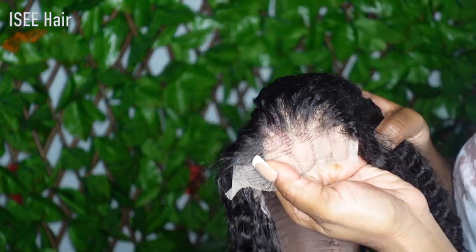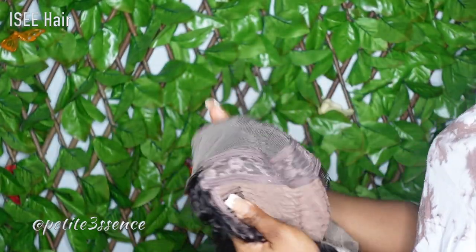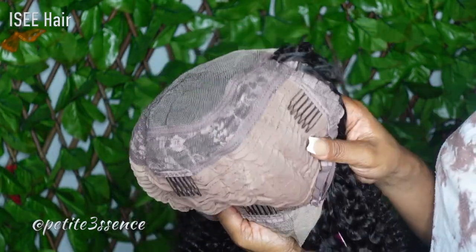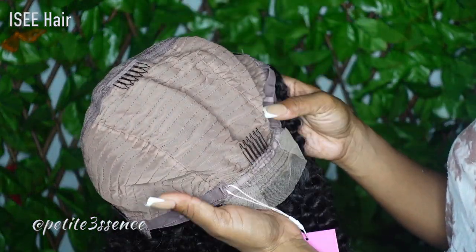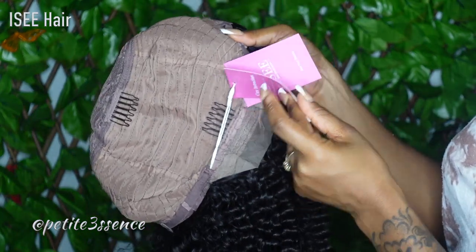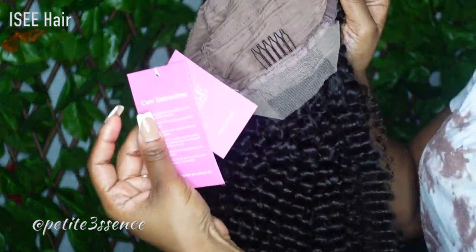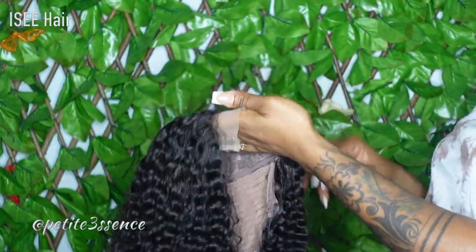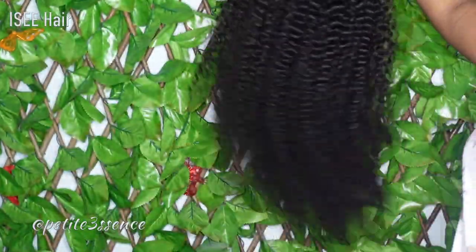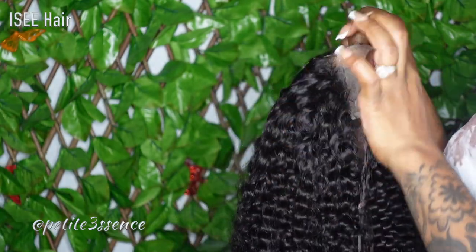I love the fact that the little lace closure portion is pre-plucked, so you don't have to worry about that. This is how the inside looks — it has a total of four combs and adjustable straps in the back. They have their little label on it. It's giving you instructions on how to care for the hair, how to wash it and detangle it and all that good stuff. It's full to the tip, and I love that. This is a medium cap that we're working with.